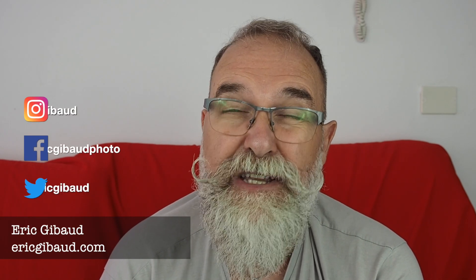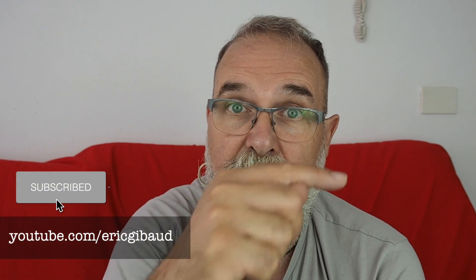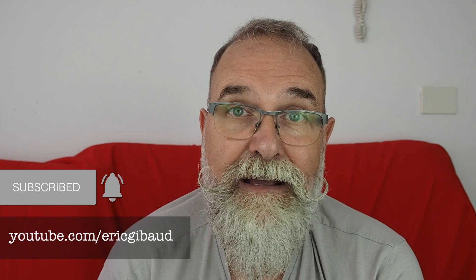Thank you very much to Sandmarc for sending me the lens, and thank you for watching. If you think it may interest other people, please share it on social networks. If you haven't yet, please subscribe to my YouTube channel and click the bell to get notified when I upload a new video. My website is ericgibo.com — if you have questions, leave a comment below or send an email to info@ericgibo.com. I'll also leave links to my gear on Amazon and other parts of my YouTube channel. Thank you very much, take care, bye!